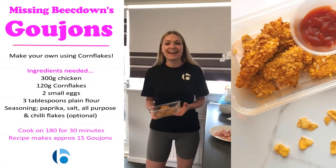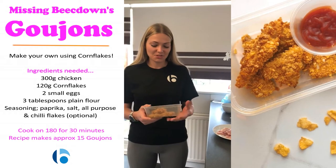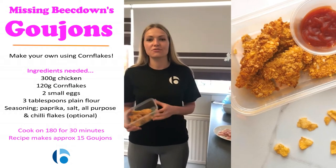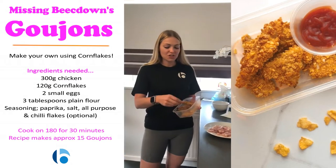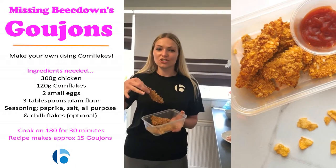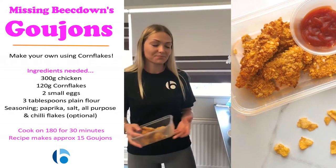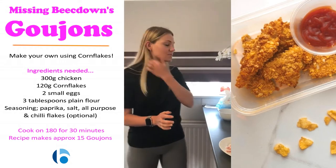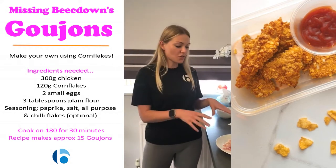Hi guys, back again in my old beach down top as well, here to teach you some more cooking tips for very quick and healthy food, really good for kids because they're probably eating everything at the moment. So I'm sure your children, or maybe you, are really missing beach down's chicken goujons. So today we're going to make some of our own by using cornflakes. They're a bit healthier than normal chicken nuggets because they're not fried or anything — you just use cornflakes and whack them in the oven.